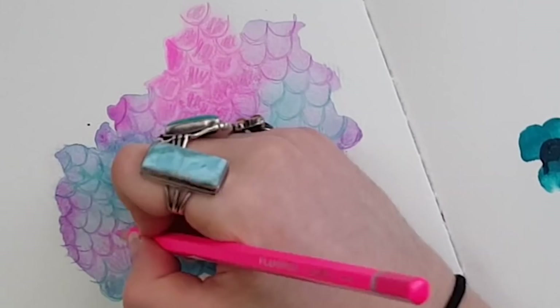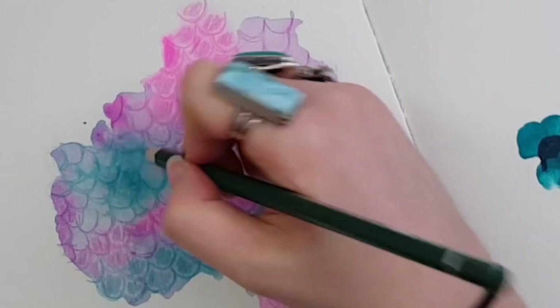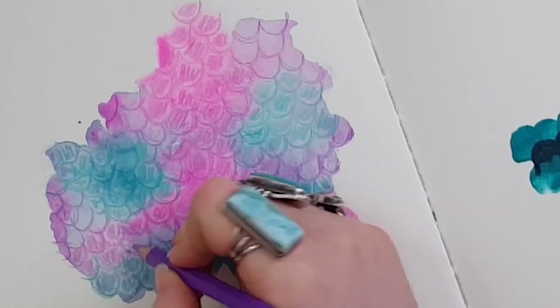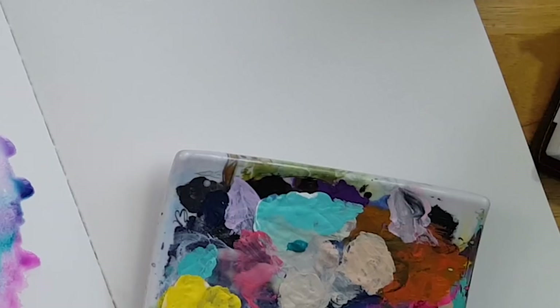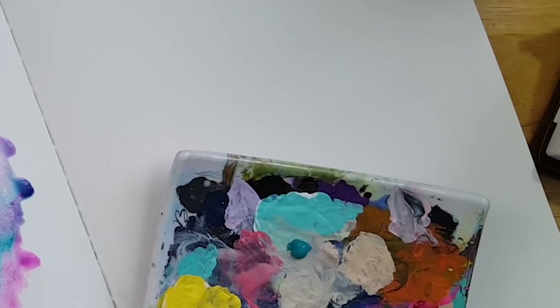I will be making a vinyl sticker of this mermaid scale piece, and that is going to be exclusive to Patreon to celebrate my one year over there. Patreon has been a very wild ride and I've had so much fun. For the month of May, if you join my vid squad tier or above on my Patreon, you will get a vinyl sticker of this mermaid scale detail mailed to you at the beginning of June — exclusive to that release.